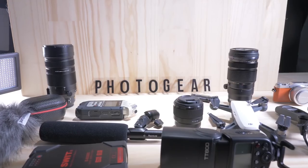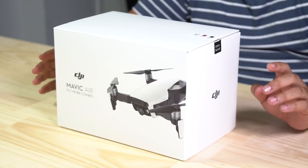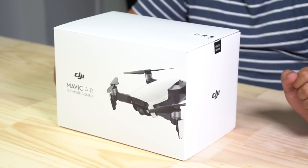Hi, my name is Dave and welcome to Photo Gear, the place where you can find all your camera needs. Today we are unboxing the latest release from DJI — it is the new Mavic Air.